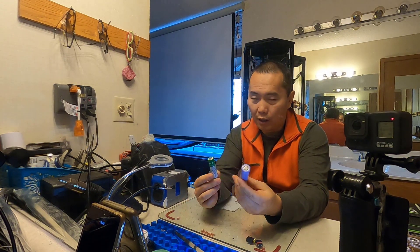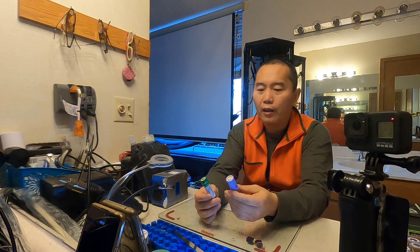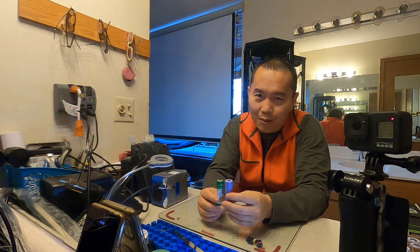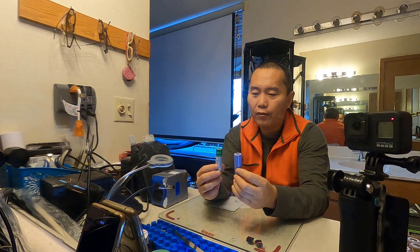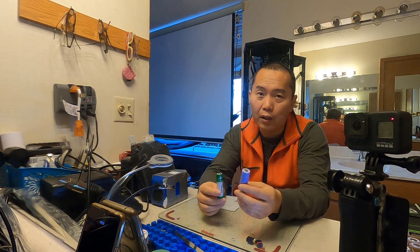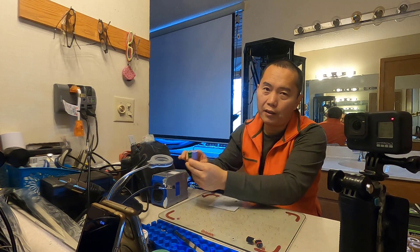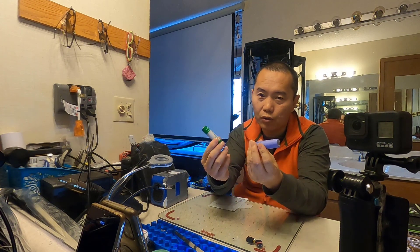The rest is mainly these two cells: 18650 and 2170. Tesla also has a new kind of battery — the 4680 — but it's not really on the market yet. The power density for these two is very similar — commonly, with special designs there can be differences, but generally the power density is the same. Their power density is much bigger than lithium phosphate, which is why when we talk about DIY battery packs, we usually talk about these kinds of batteries.